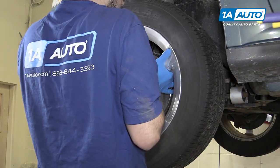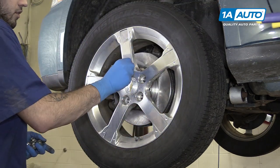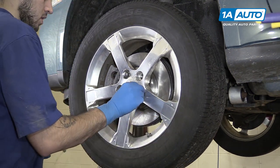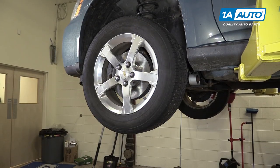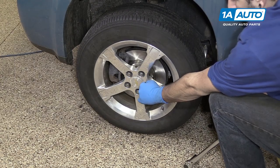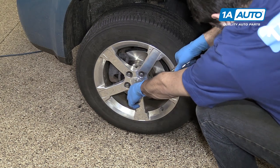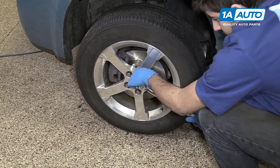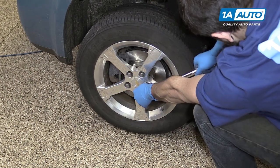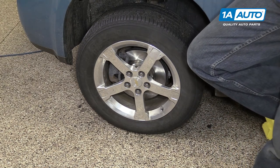Reinstall your wheel and tire. Get all five of your lug nuts on as tight as you can by hand. Lower your vehicle until the weight is back on the tires. Torque your lug nuts to 100 foot-pounds in a cross pattern. Match the brakes on the other side using this same procedure and you're good to go.